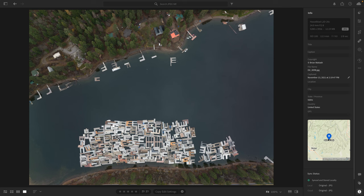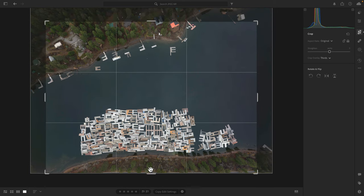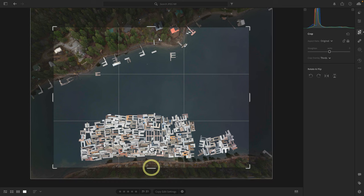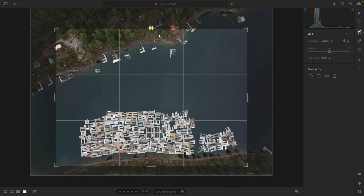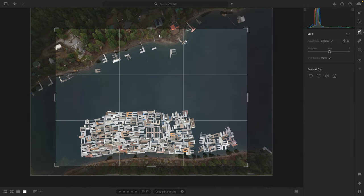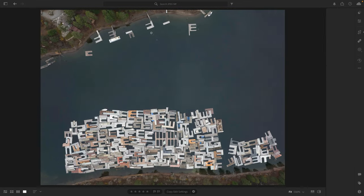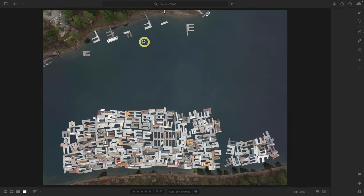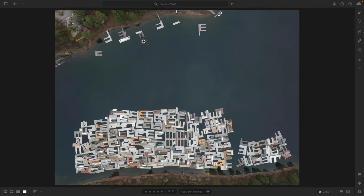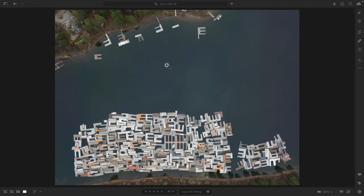The first thing I'm going to do is crop. I'll go to the crop tool — the shortcut is C in Lightroom — because it's a bit wide. I'm just going to bring the composition in a bit and really focus on this Tetris pattern of the dock. I'll bring it in a little bit tighter, move it over, and bring it up a bit because I want a little more of that boat over here. This is looking good. Now we can edit the photo.